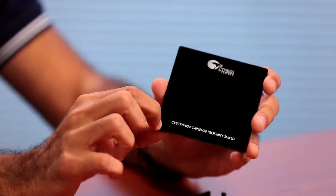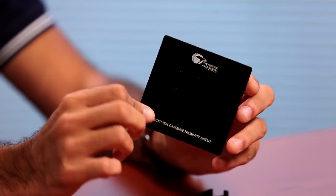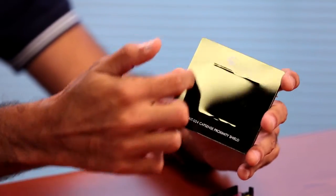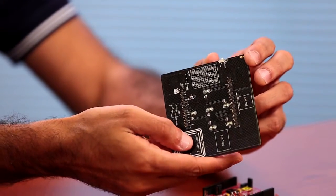One thing to remember is that this shield is a passive shield. It doesn't have any active components on it like a microcontroller or a touch controller. It just has the proximity sensing loops and the LEDs on it.